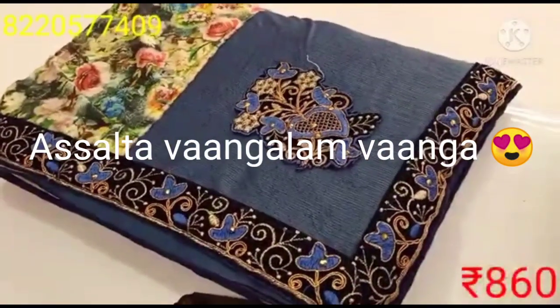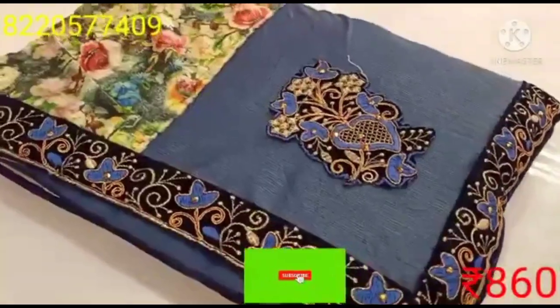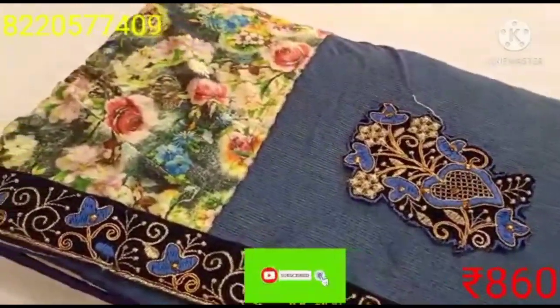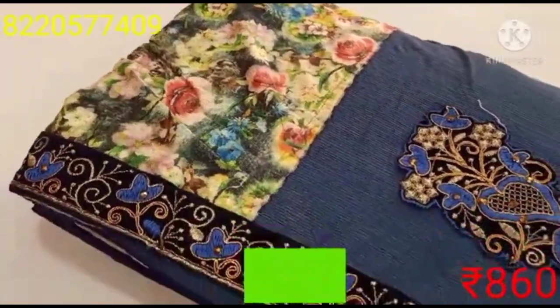Hi friends, welcome to my channel. Welcome to Sari Collections. You can wear new collections in this Ramzan, affordable range in this video. Let's see one by one Sari Collections.